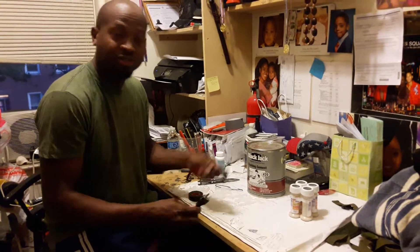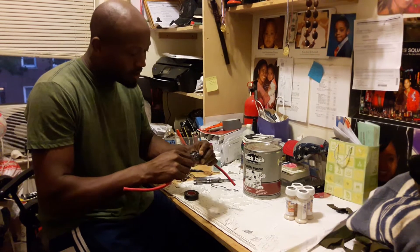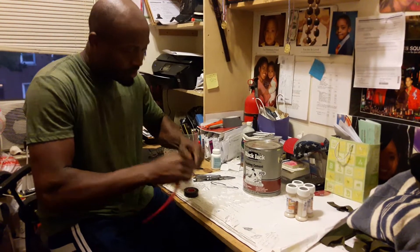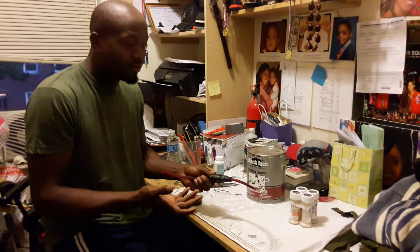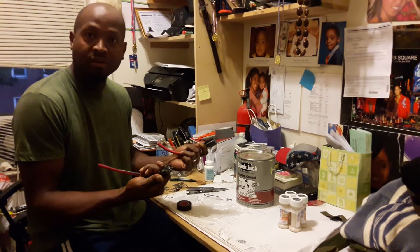My name is Andy Williams, I'm a carpenter. A lot of problems we find on the worksite with extension cords is this. Whenever you plug it in like this, and you're using a drill, a screw gun, or whatever it is, you pull on it too much, it comes right out. So this is a problem we have on the construction site.